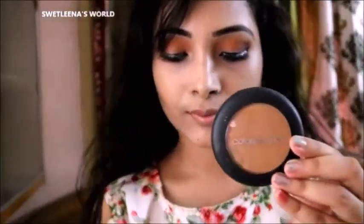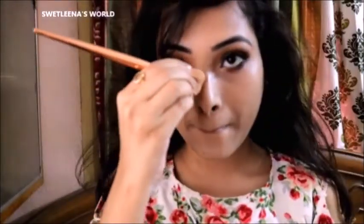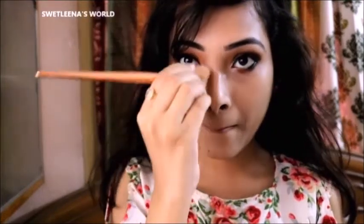Next it is Color Essence contouring. Here I am contouring the side of my nose, and later I will do my jawline and forehead, and also blending it in.